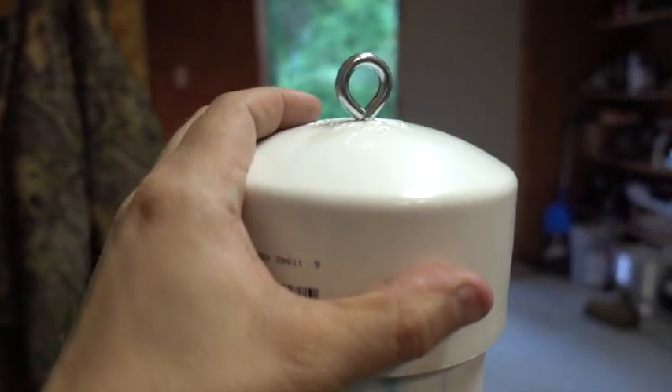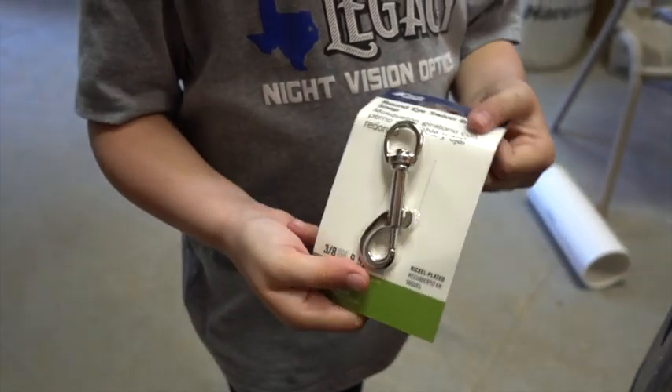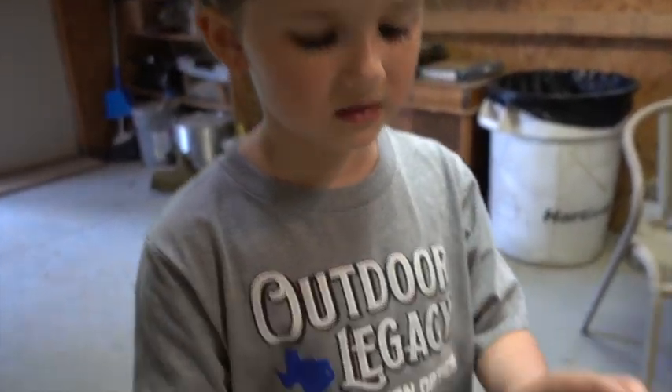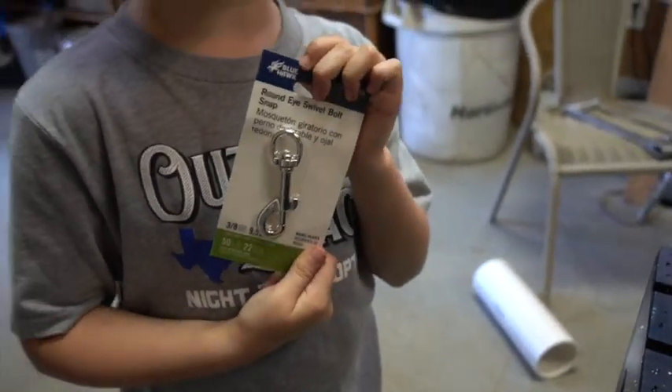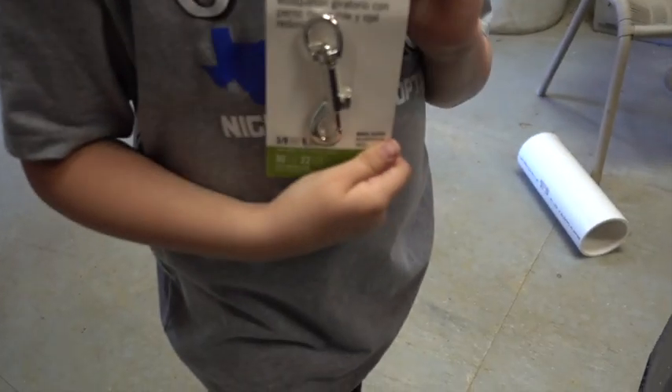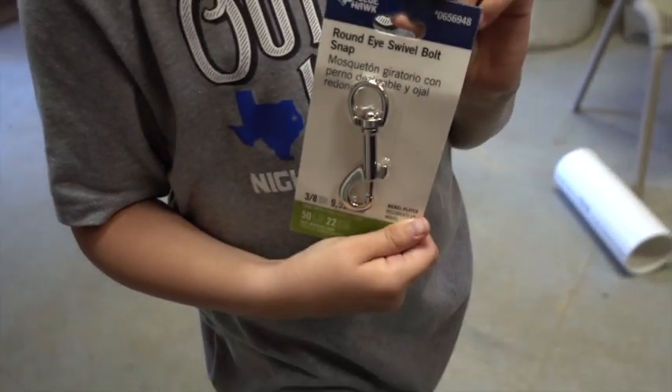We've got our eye bolt loop here. This is a swivel latch — one end latches to the eye bolt or a piece of rope, and the swivel allows it to turn without getting caught up in a knot. Basically, this thing will be able to roll and not get knotted up. I like to use paracord, but you can also use a chain — whatever works best for you. We're going to go outside right now and show you how it looks when it's completely hooked up and ready to go.